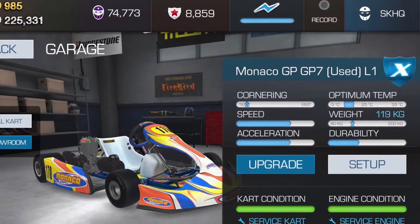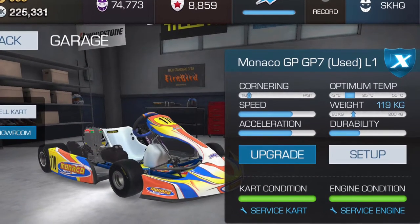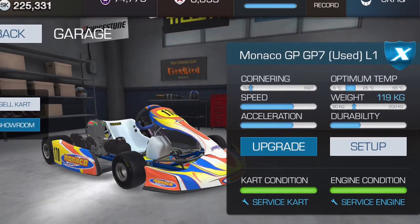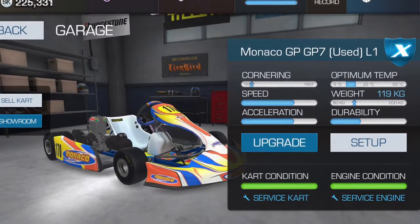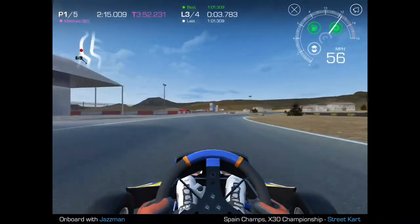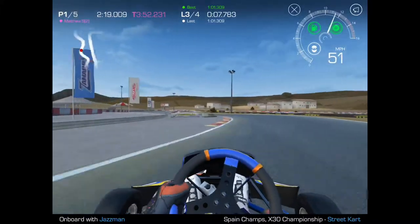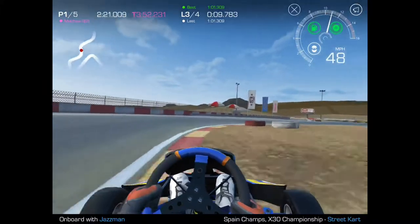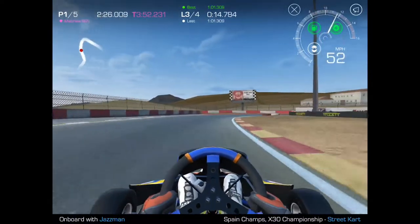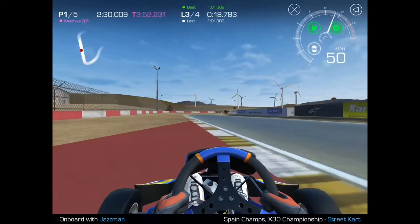Now let's talk about handling. I've gone back to the Monaco GP7 and I'm going to run a section of Malaga — the S-curves — to test how quickly the cart responds to inputs at high speed. We enter the S-curves and the cart lags a little bit. Notice I'm falling behind progressively and finally I'm basically out into the weeds. The cart is slow to respond and understeers quite a bit at high speed.